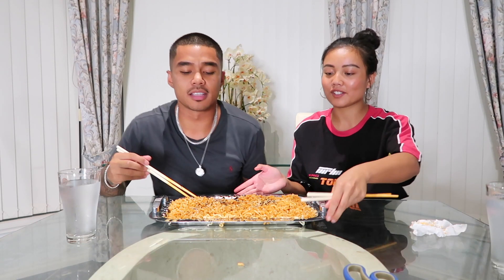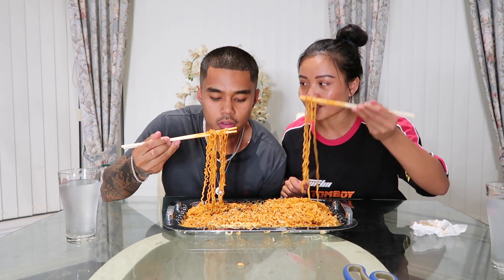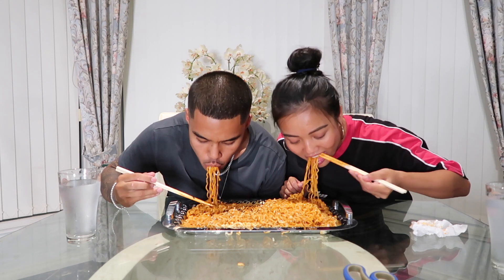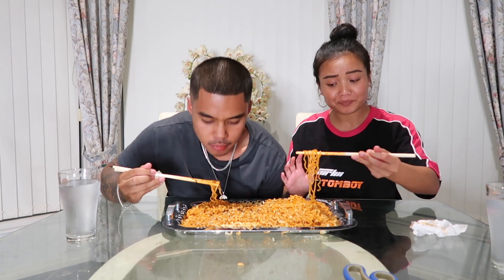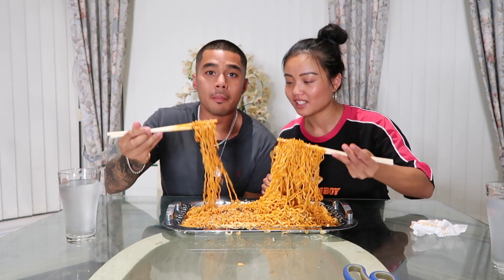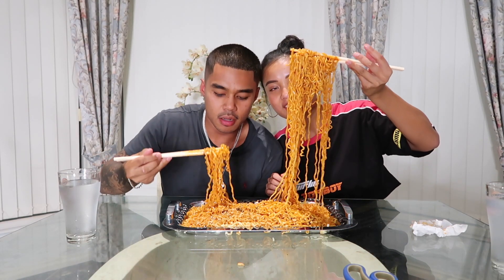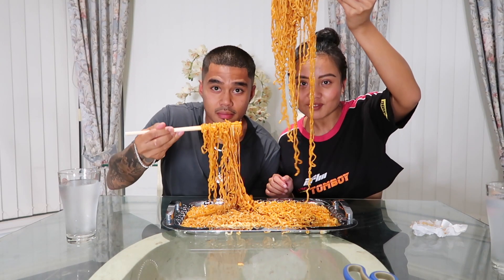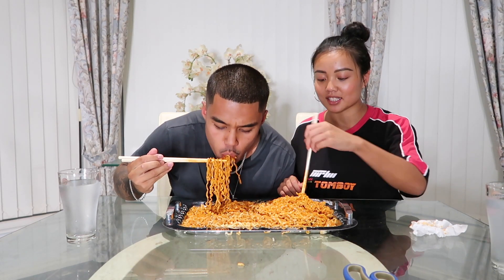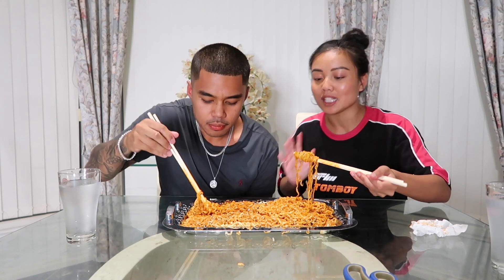Alright guys, pray for us. We are ready to eat this now. Let's eat — 3, 2, 1! Get this noodle action! That was a massive hot kick straight away. Look at this noodle action here guys. I actually heard the key to this is not getting the sauce on your lips.